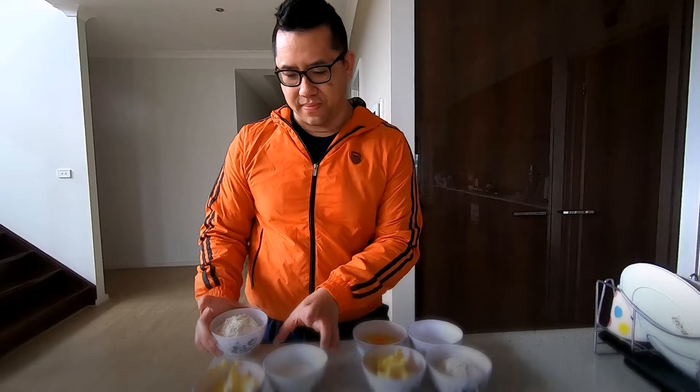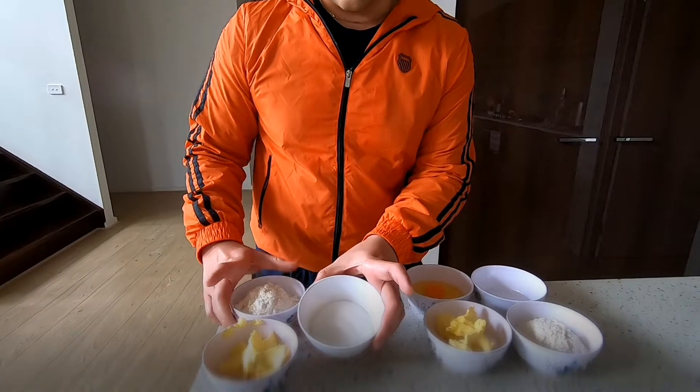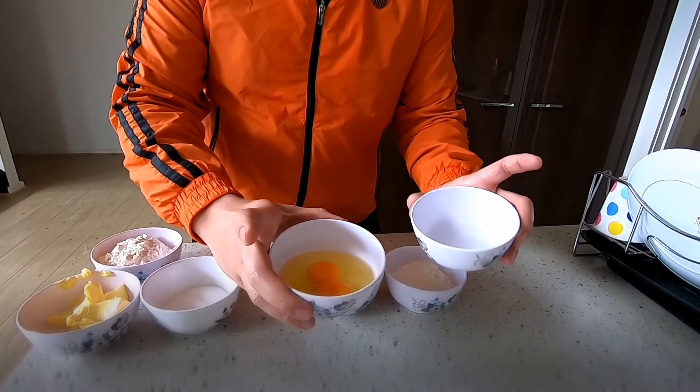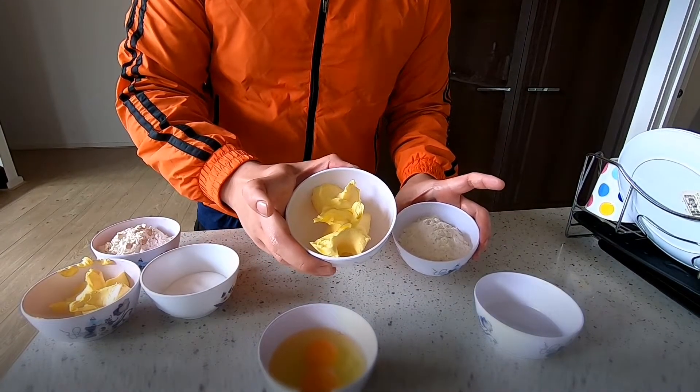So here are the ingredients. Got some flour, sugar, and a pinch of salt in there as well. Butter. Over on the side here we've got eggs, some water, flour, salt, and butter.